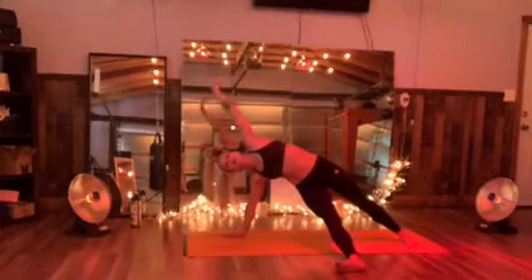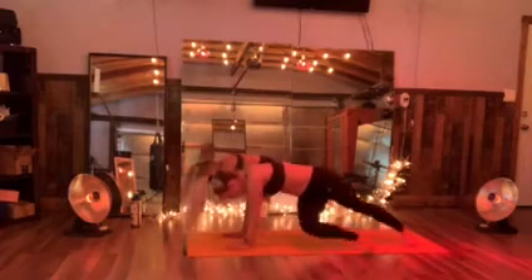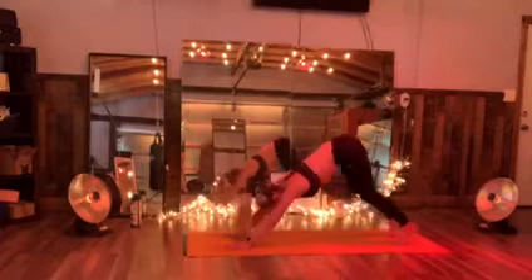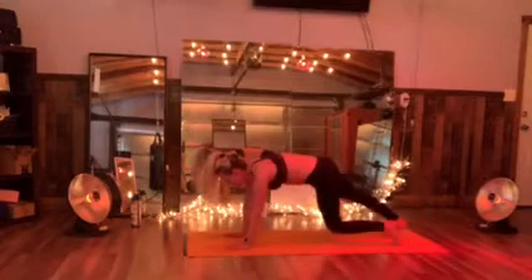Now drop that left head down. You're gonna square that chest. We're back to the tip of that down dog. Pedal those heels left and right. When the pedal comes, we find it round to move that spine.